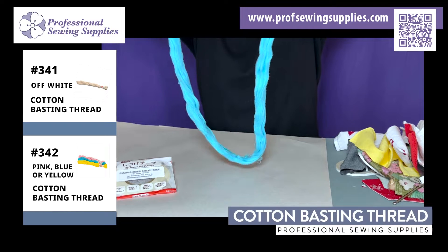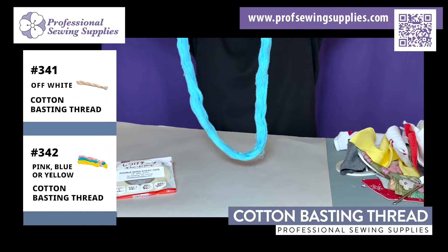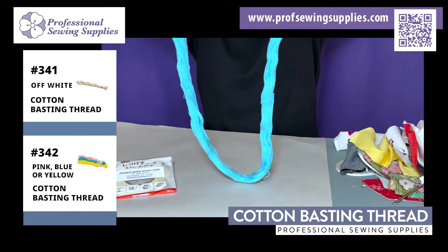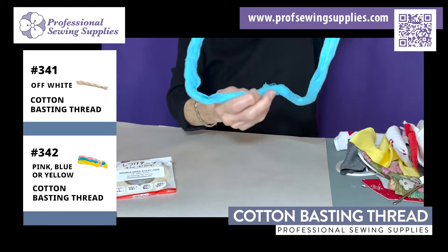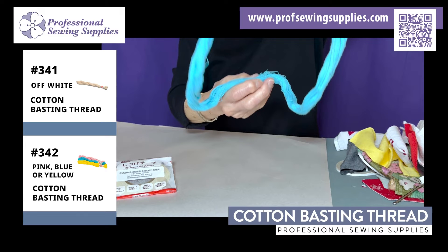This comes like a skein when you buy the basting thread — it's very popular. It comes in four different colors, and you'll find there's a knot here where it ties together like this.